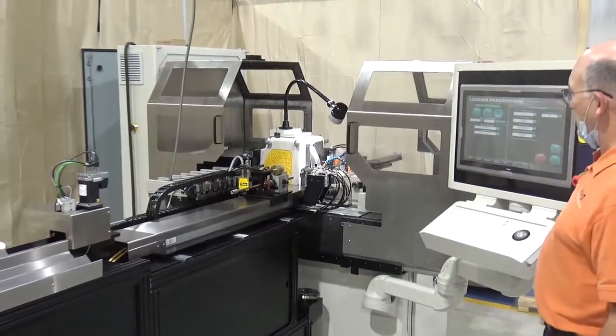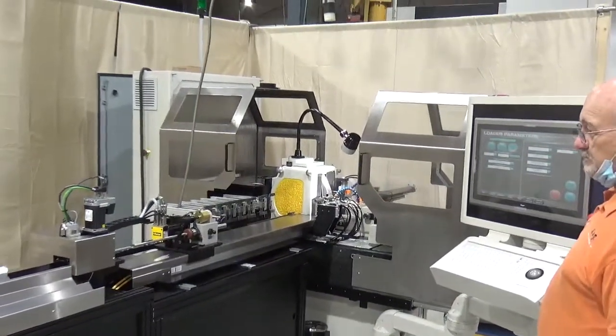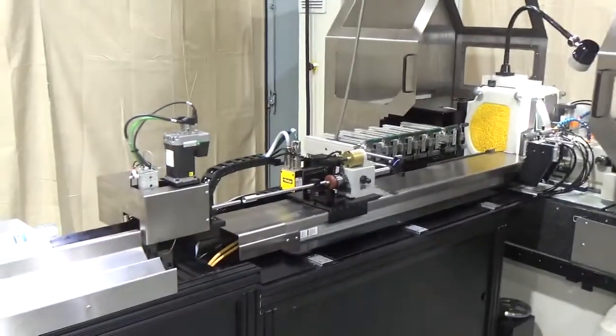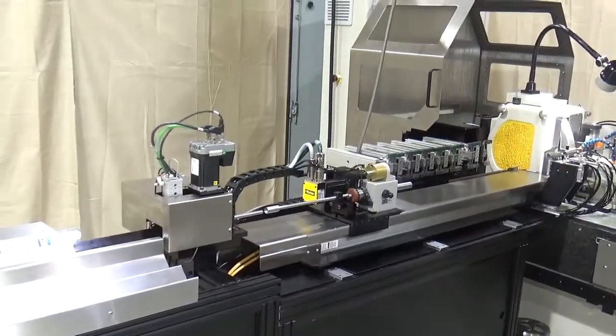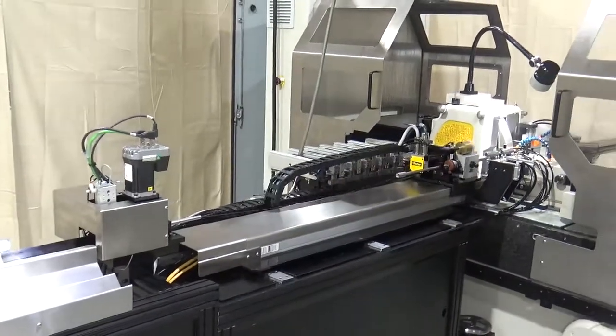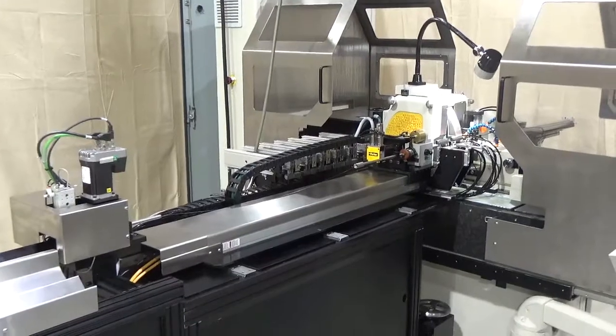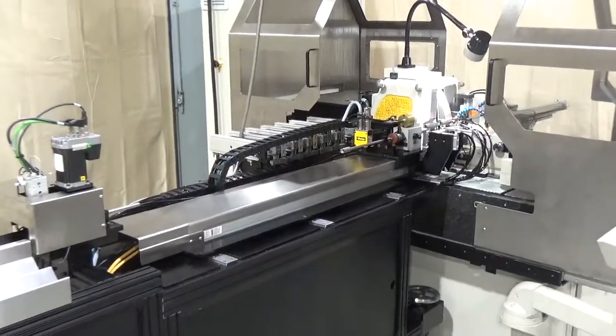This is the Royal Master Grinders Generation X guide wire grinding machine. This machine is a little bit different than the other machines we have taken videos of, and what makes it different is the feeding system.